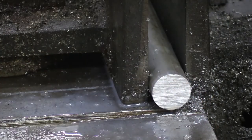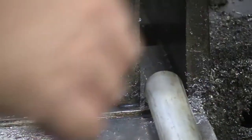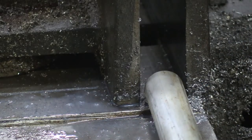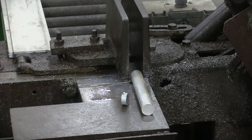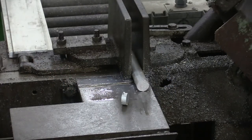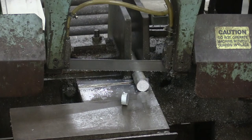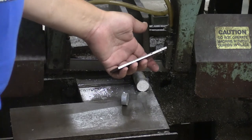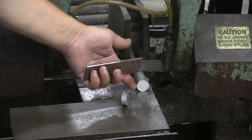There's the piece we just cut off for demonstration. One of the hardest things on the blade is the initial impact of the blade to the material. Another thing that can be really hard on a blade is how we choose to cut a particular shape of material.